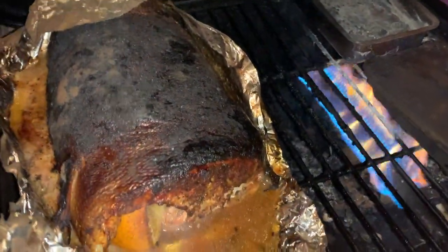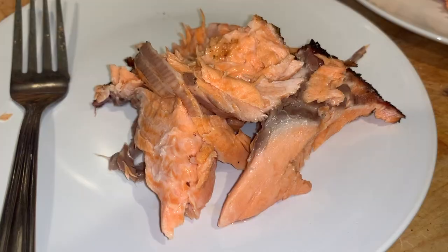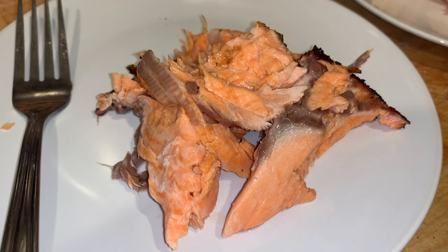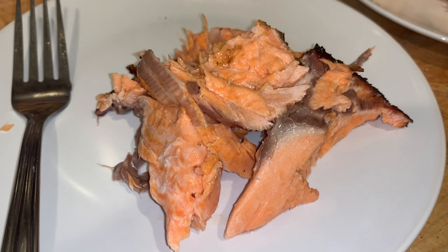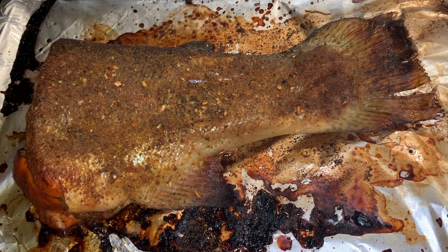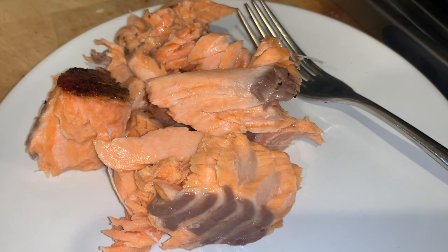Looking good — it's ready! Alright anglers, hope you enjoyed this video and this catch and cook. If you want more catch and cook videos or some different recipes for your trout, comment below.